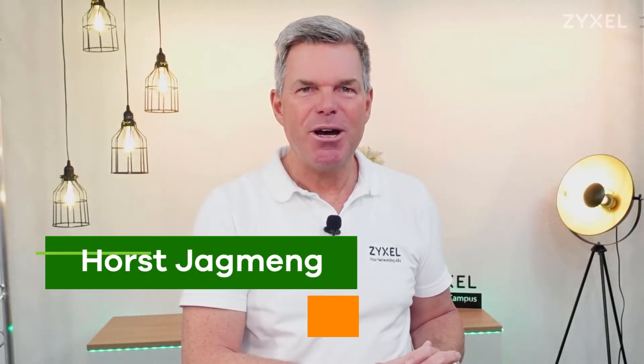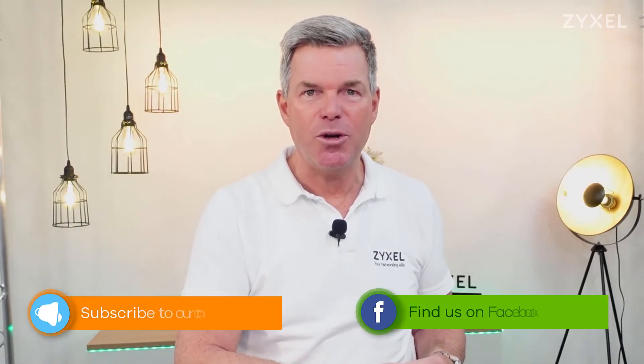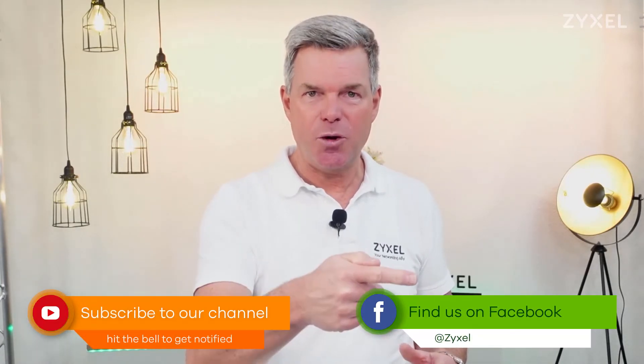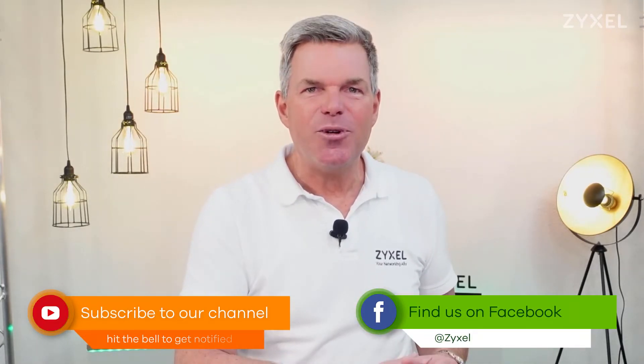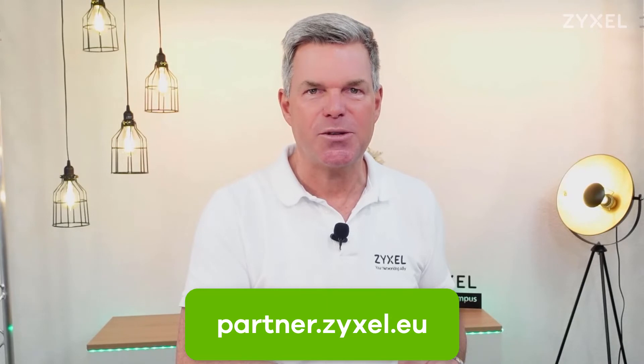We are done with our episode — thank you very much for watching. If you liked the video, leave a thumbs up and subscribe to the channel so that you do not miss any of our new episodes. You can also follow us on Facebook. For resellers of our products, I suggest you visit our partner portal at partners.zyxel.eu, where you can find marketing material, special offers and project support.